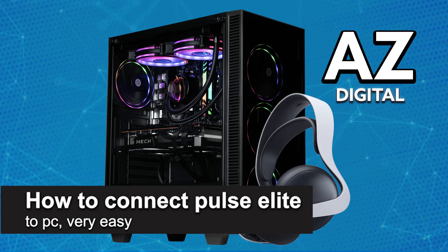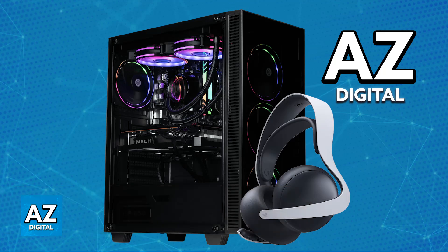In this video I'm going to teach you how to connect Pulse Elite to PC. It's a very easy process so make sure to follow along. You will be able to connect your Pulse Elite wireless headset to a PC or a Mac through various means, and in this video I'm going to go over the most convenient ones.